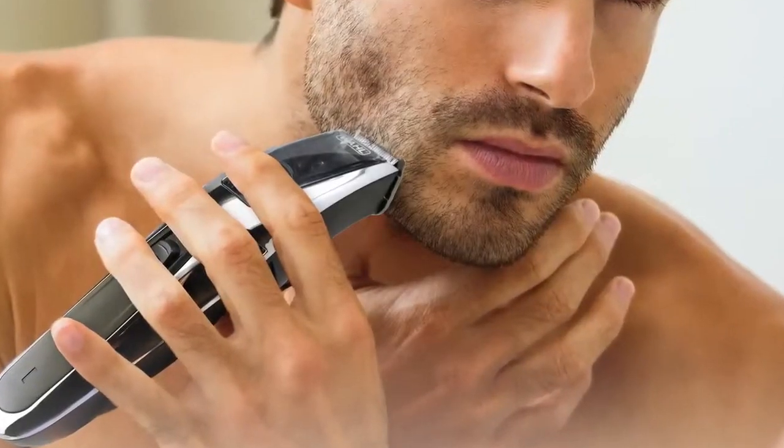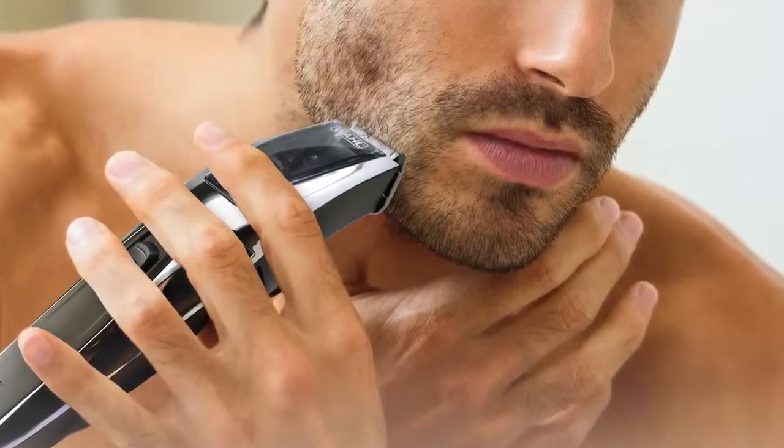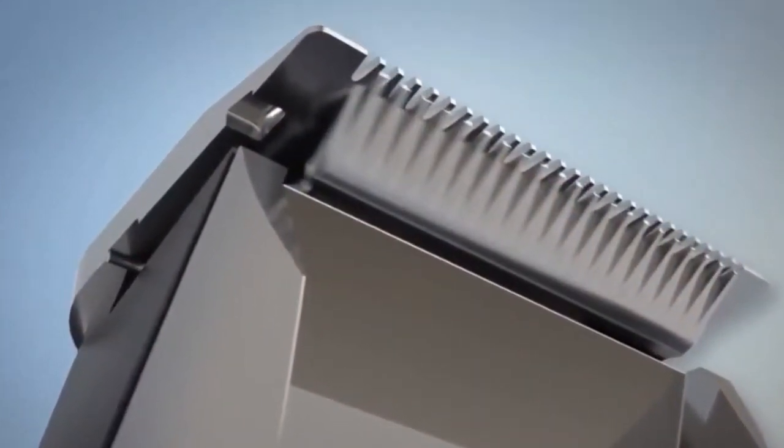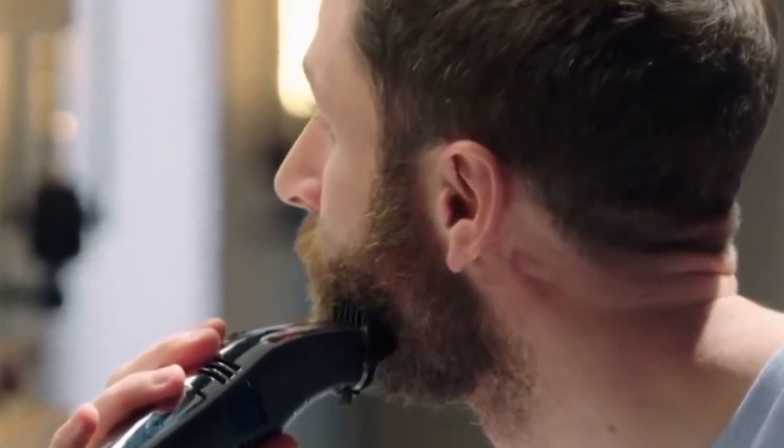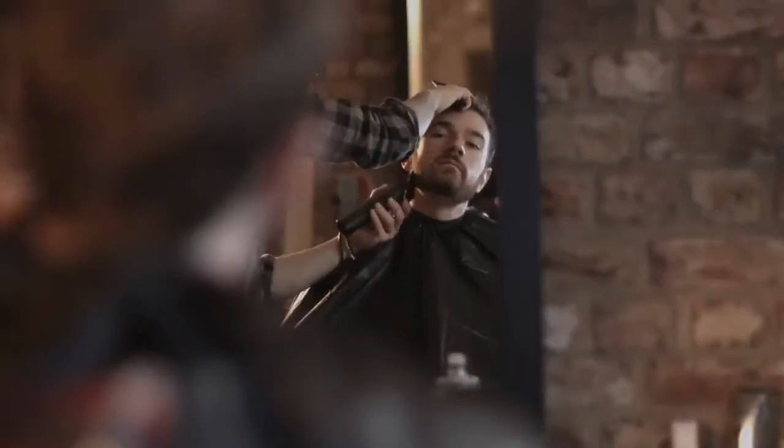I also really like the way this trimmer cuts — you can tell it has quality blades. It isn't loud either, considering it has both a vacuum and a motor for the clipper. I have owned many rechargeable shavers and trimmers and the battery life is never good, but this runs up to 90 minutes on a single charge.